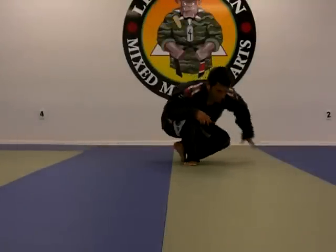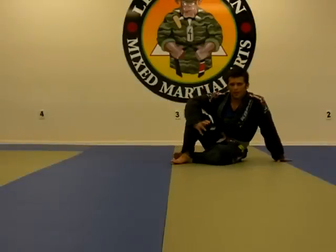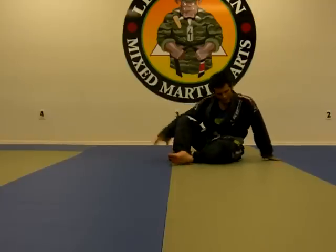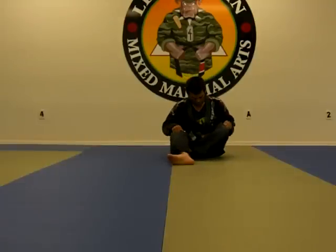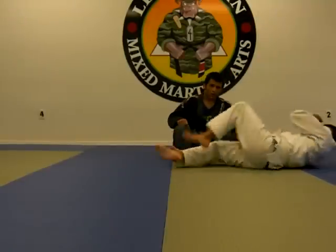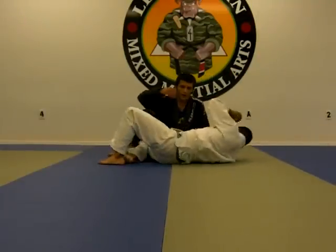Alright guys, once again from the half guard, I'm going to start studying a little bit of basic techniques here that you could start using right away to start passing your opponent's guard. From this position right here,